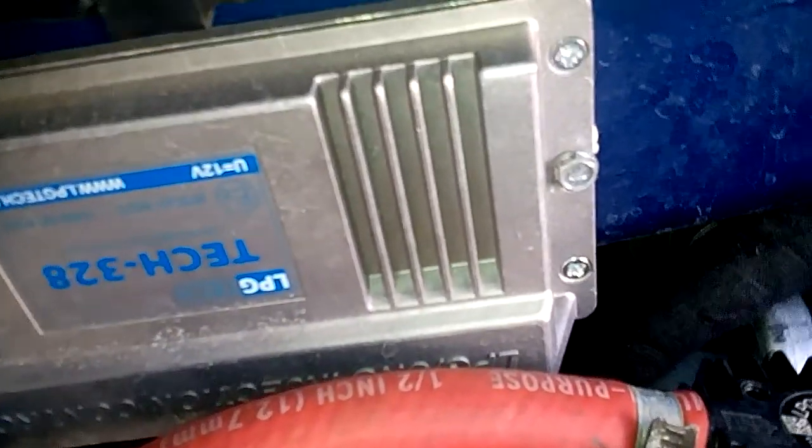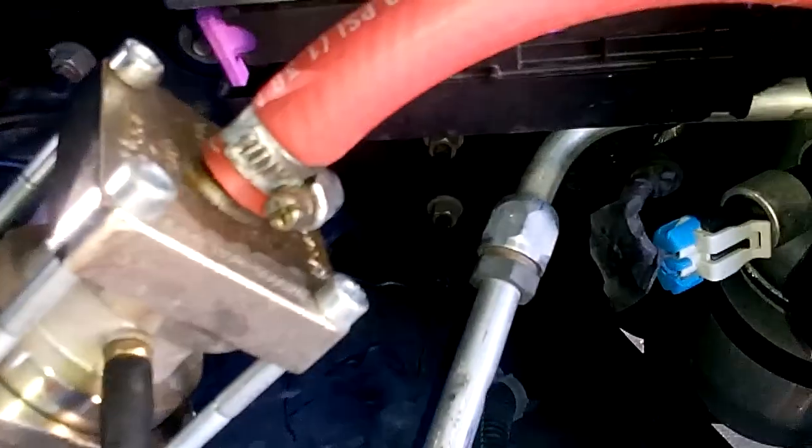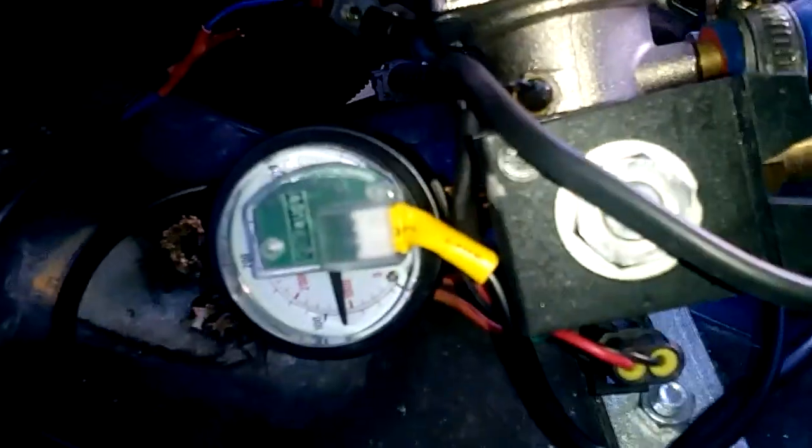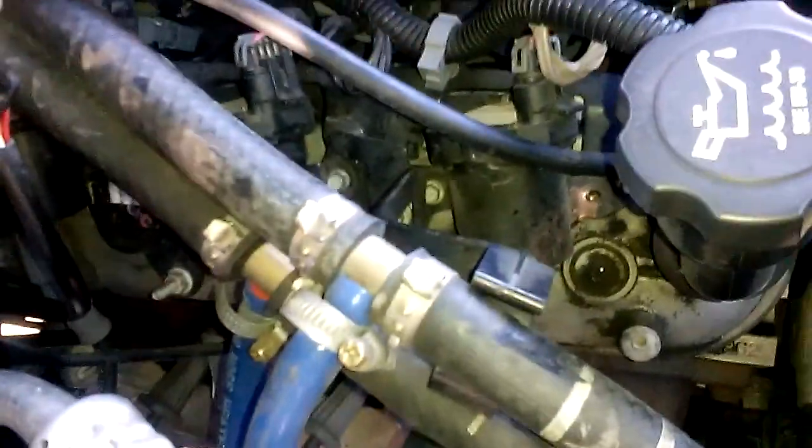And the LPG tech 328 system — it's kind of dirty, it's been on here a while. I'm the first person in the United States to purchase it, own it, install it, and do a video on it. This is my By Gas Italy 400 horsepower reducer, and that is my AEB 806 fuel pressure sending unit and gauge.